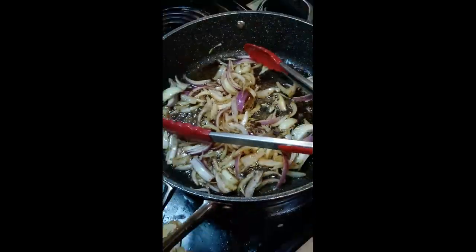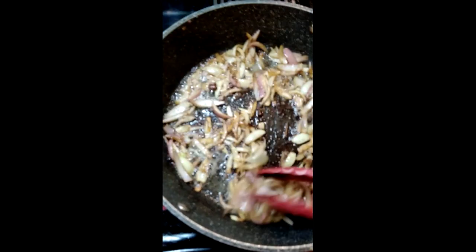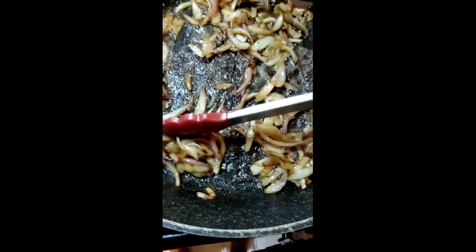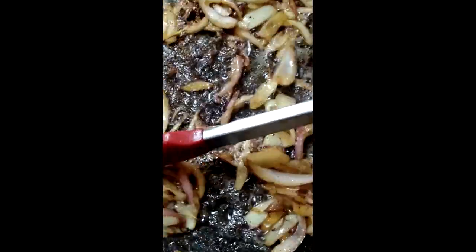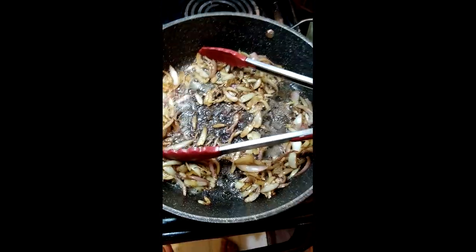I should make the rice right now. The onions are now nice and brown. Now I'm going to add the beans.